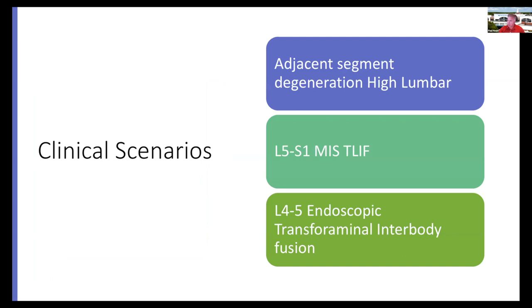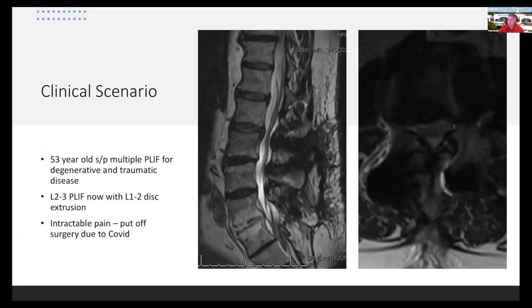I'd like to run through a couple of clinical scenarios where I've done open, MIS, and endoscopic cases. This is a guy my age who was a former MMA fighter with the worst luck imaginable. He started off with just a herniated disc following a match, then years later a recurrent disc led to a fusion, a motorcycle accident led to another fusion, and then adjacent segment degeneration required another fusion. He had an L2-3 PLIF and then presented with an L1-2 disc extrusion above a previous multilevel fusion.